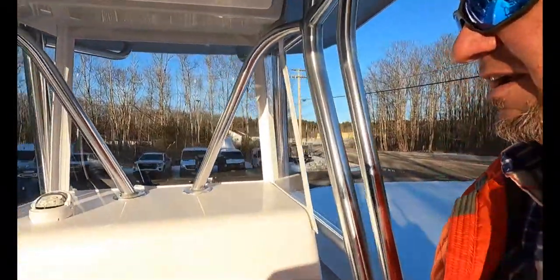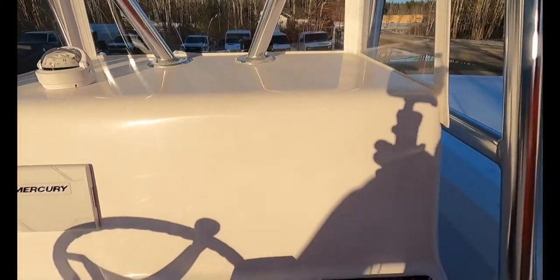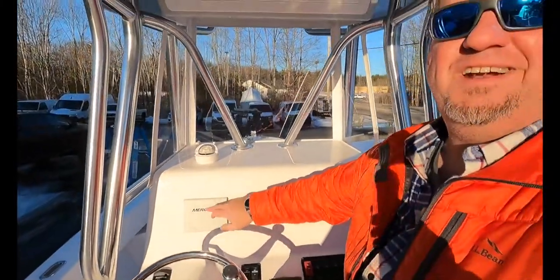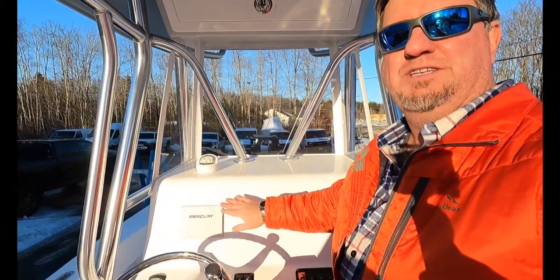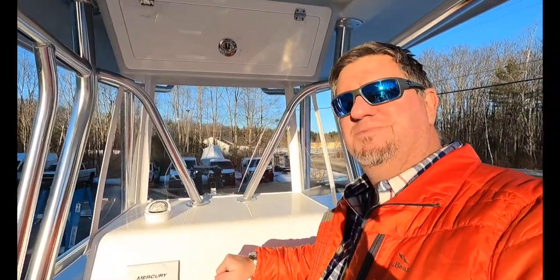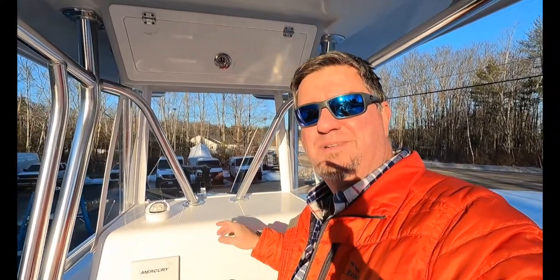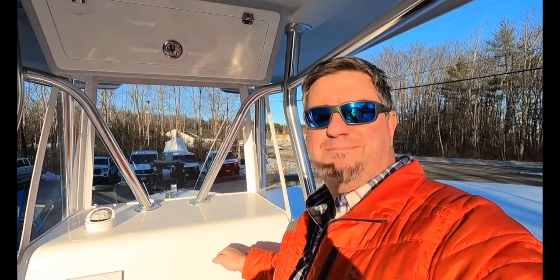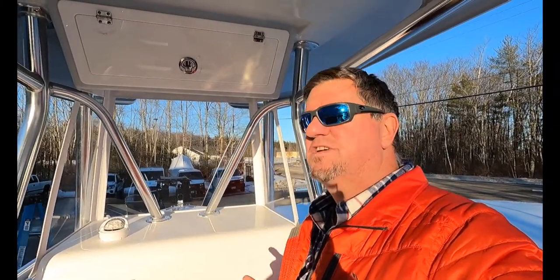We have not put electronics on this boat yet because we're leaving that up to the owner to decide — everybody's got a personal preference when it comes to that. Speaking of electronics, we do have a very wide open helm area here to work with. We've centered up the Merc display on this one, so if you just want to run simple you've got your Merc display there. You can put another display here, or if you want a larger cutout for a bigger display you have the ability to do that — even a pair of 16-inch displays. Sky's the limit.